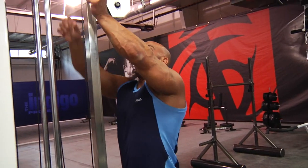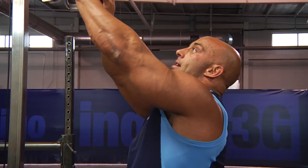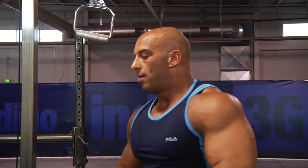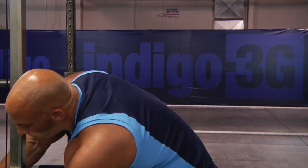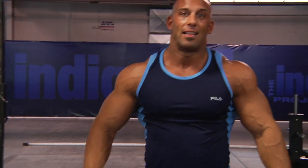At this stage I'm at, which is not super effective at recruiting the lats yet, I want to use a movement where the angle of pull facilitates the activation of the lats.